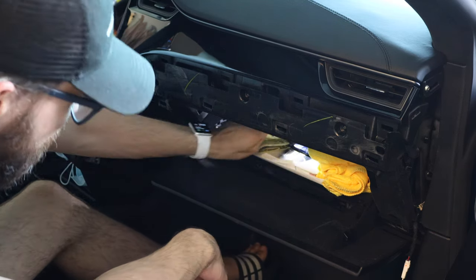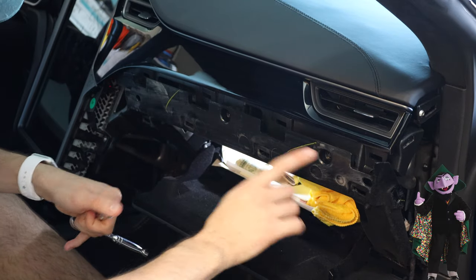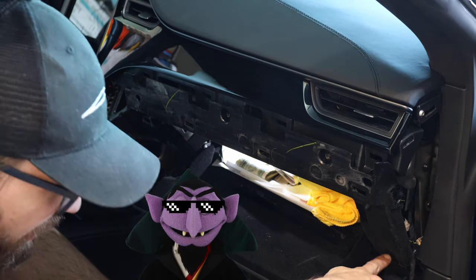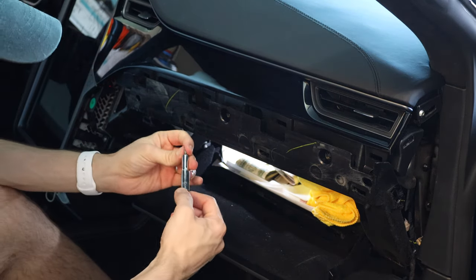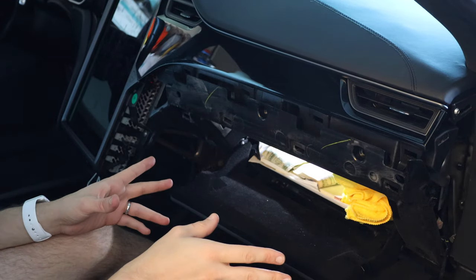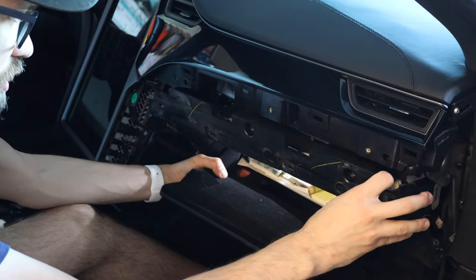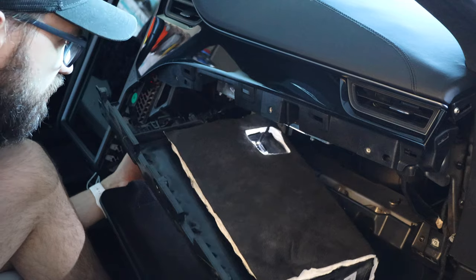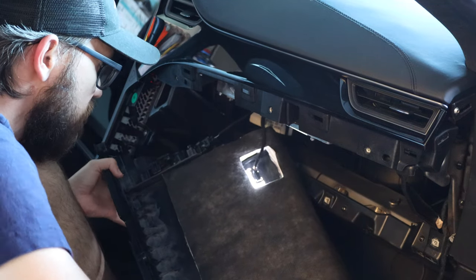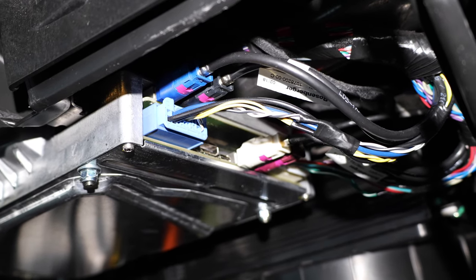Next, we need to remove six screws — one, two, three, four, five, and six — and they're all T20. Now that we've removed those six screws, we can gently remove the glove box. There are some connectors which we need to disconnect.